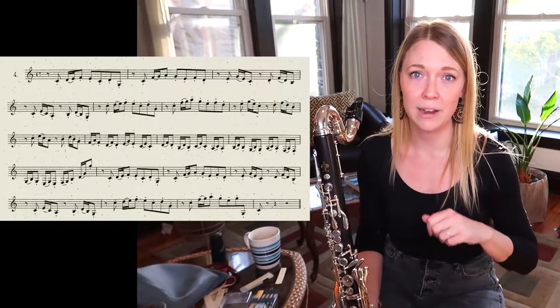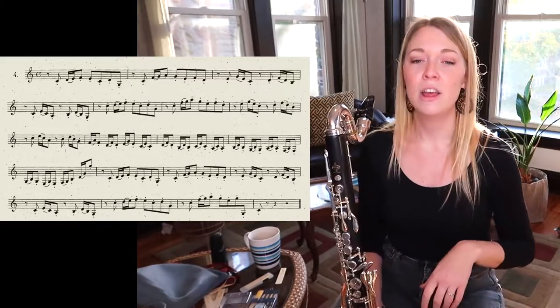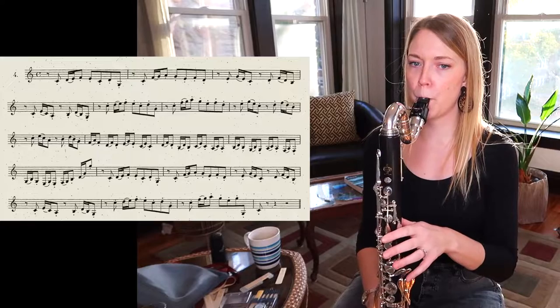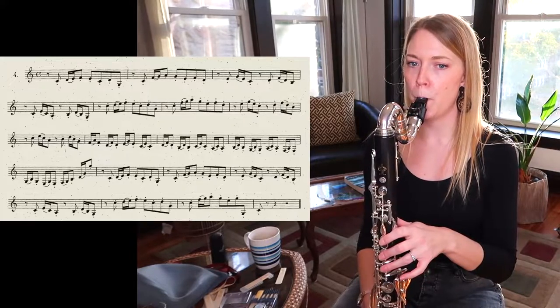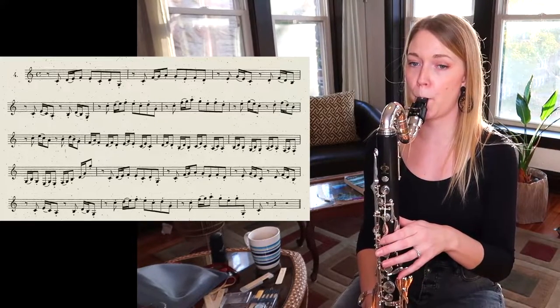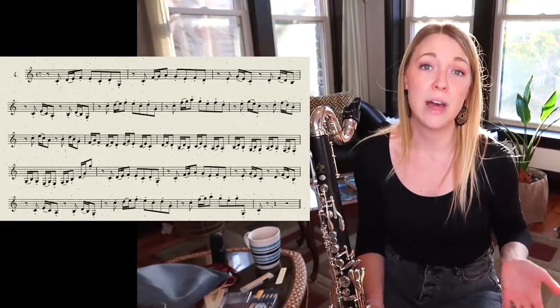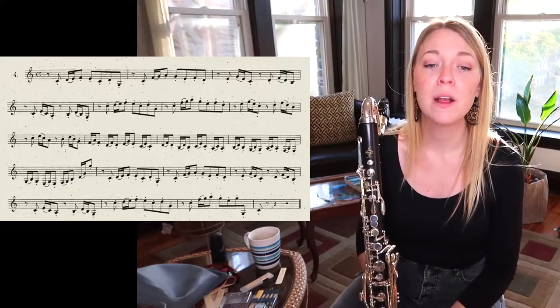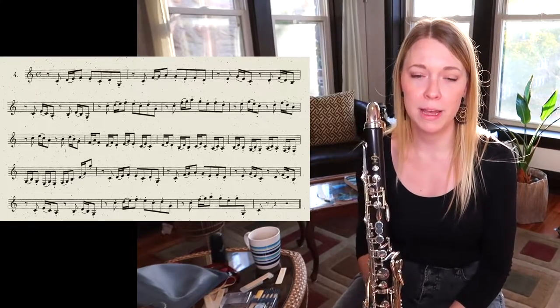You can use a metronome to subdivide, practice clapping and counting, or even tongue sixteenth notes to get that internalized. That's the rhythmic problem here.